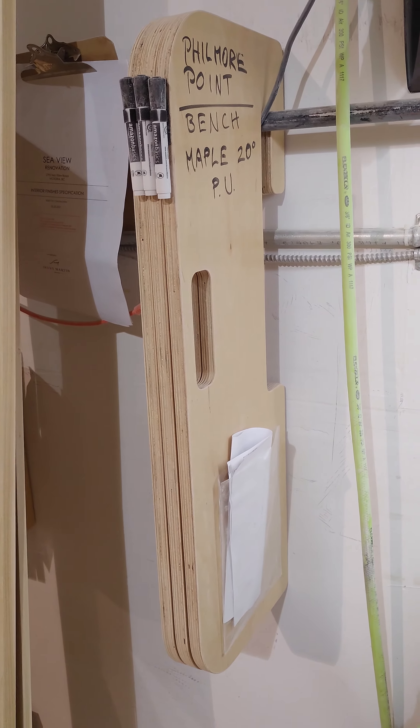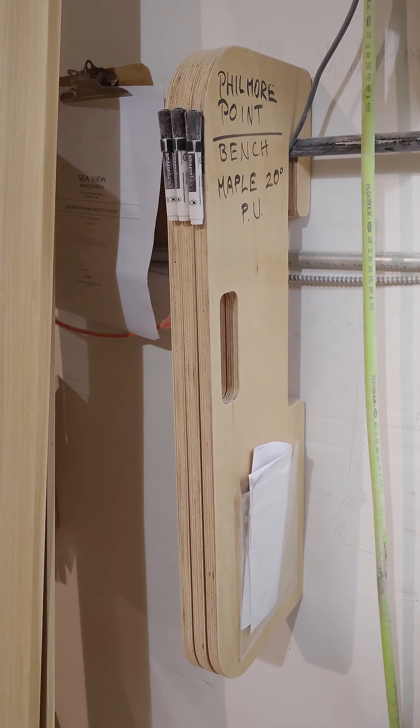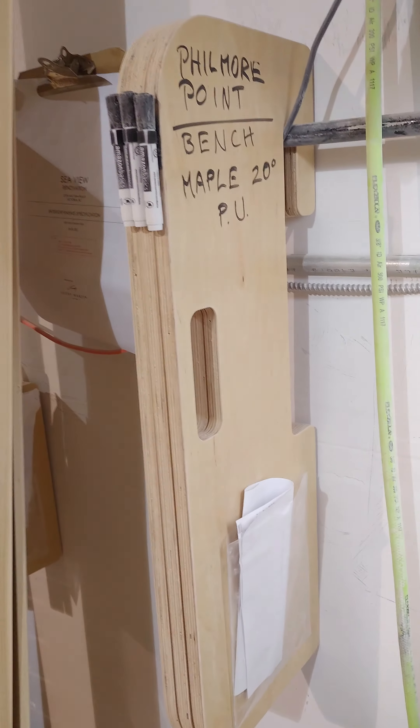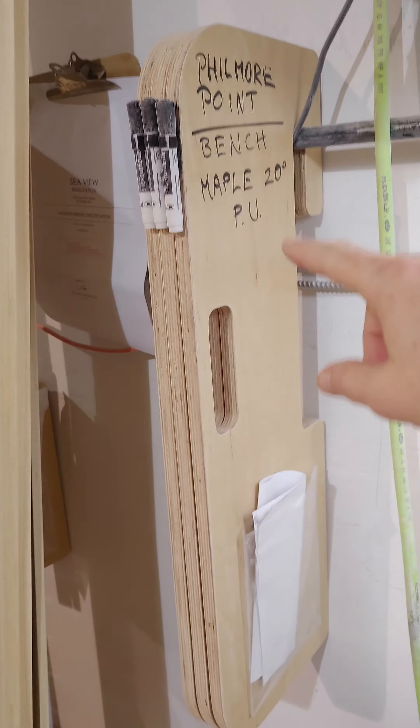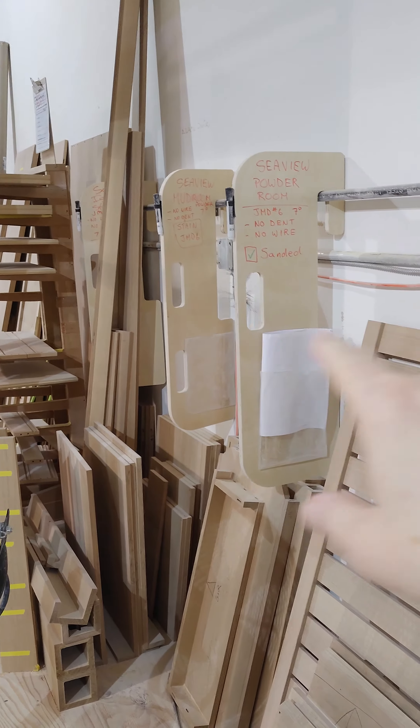Hey everyone, Barry at ICC here. I just wanted to give you a quick update on an idea that both Jack and I had. These are dividers for jobs — we have all the jobs divided off here with these things that are hanging off the pipe, which is awesome.